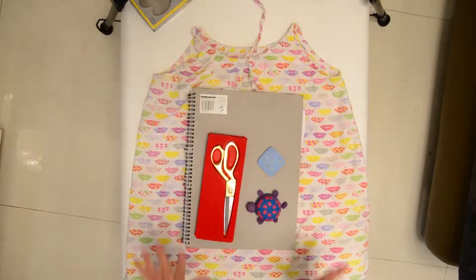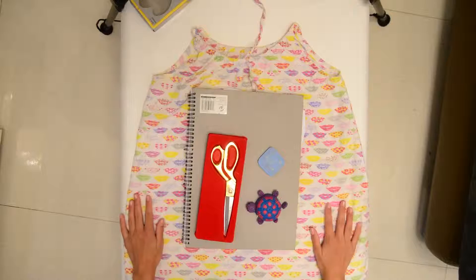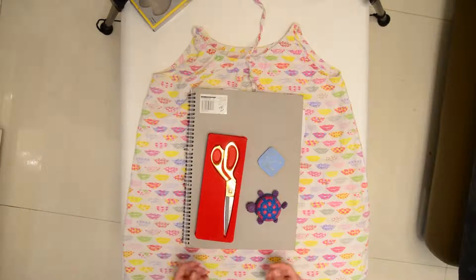Hello! Today I want to teach you how to make a really cool bag out of an old dress.